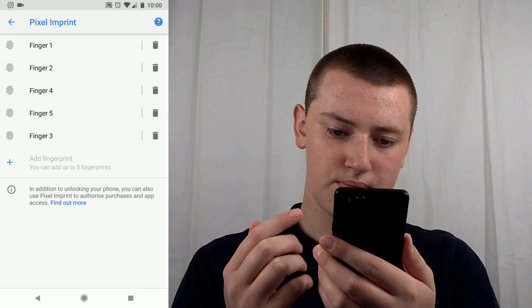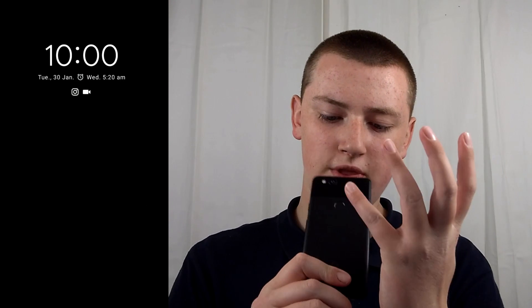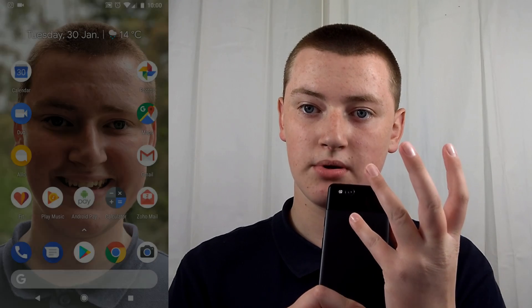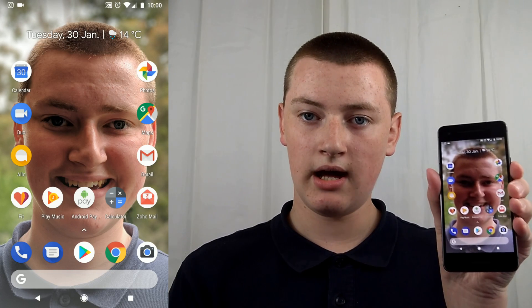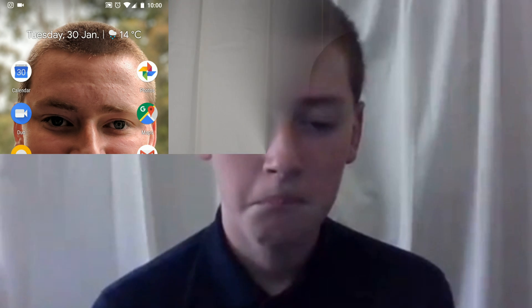Now the fingerprint is added. If you lock your phone and tap the new finger on the fingerprint reader, it unlocks. That's really cool, and that's how it's done. That'll be the end of this episode of Tech Time with Timmy. Bye!